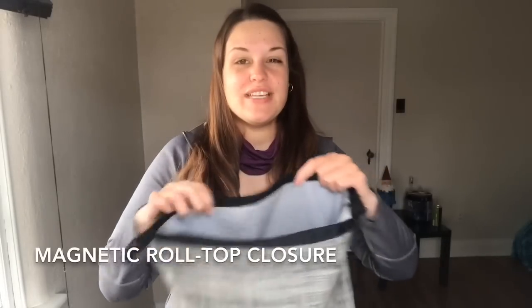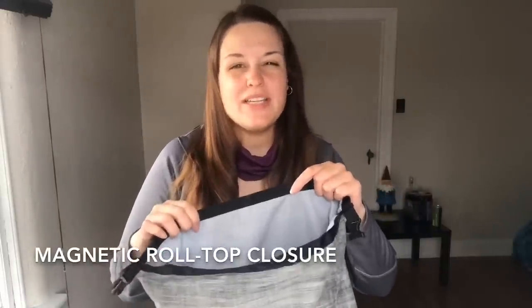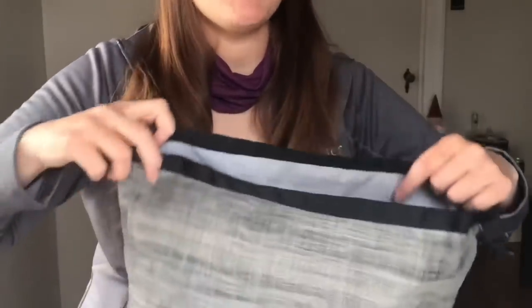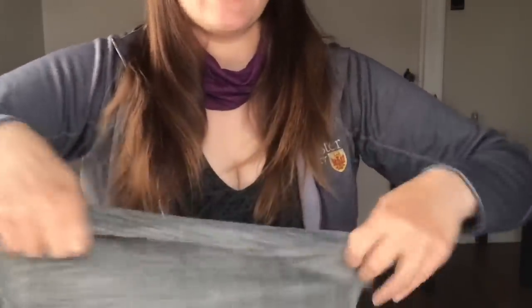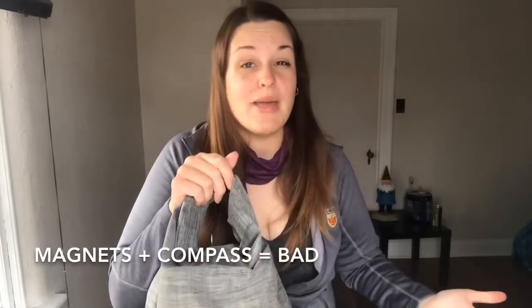One of my favorite features is the magnetic roll top closure. Most packs have a Velcro closure, but that Velcro can be a little rough on sensitive materials like your puffy jacket. With the magnetic closure it's nice and smooth — nothing will snag. It just snaps closed, then you roll down and clip. Just don't put your compass right next to those magnets, because that could be a problem.